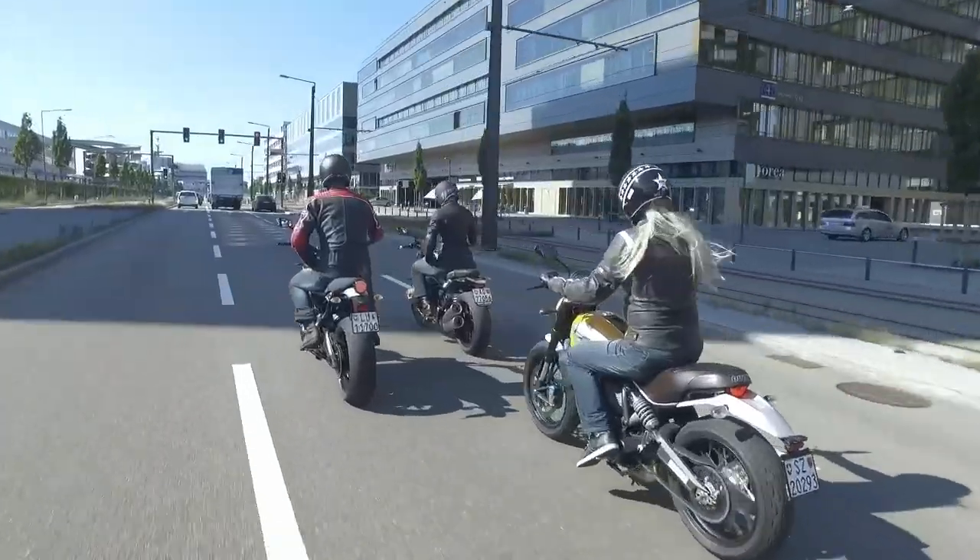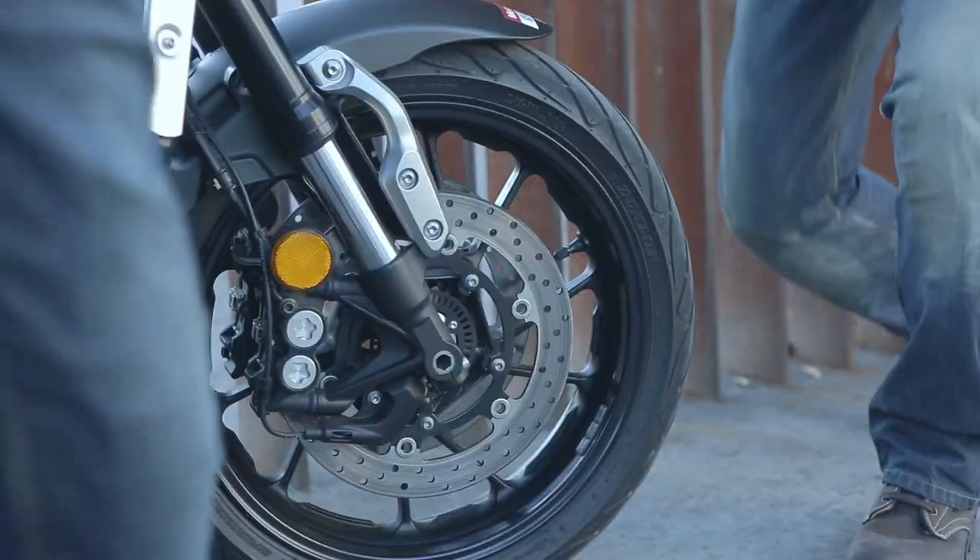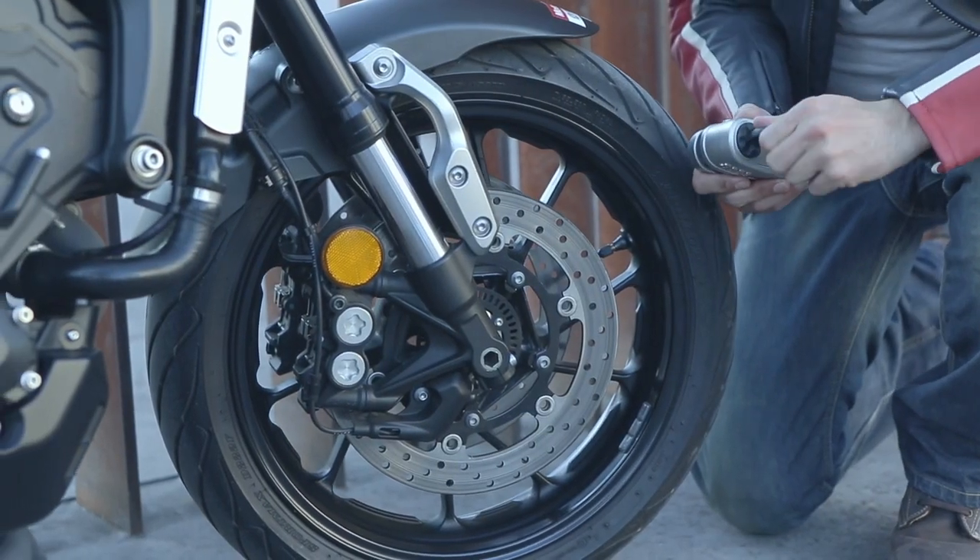Avis made its first motorcycle lock in 1971. In fact, it was the first U-lock ever made. Since then, we've built a strong line of dedicated motorcycle security to keep your machine safe. These are the best of the best — the top three alarm brake disc locks from Avis.